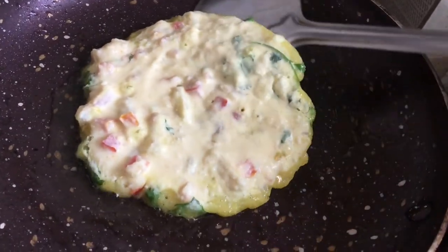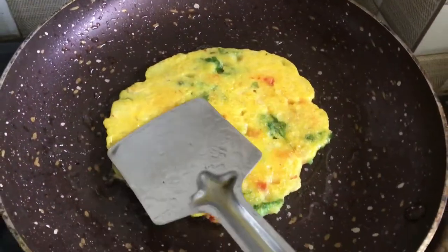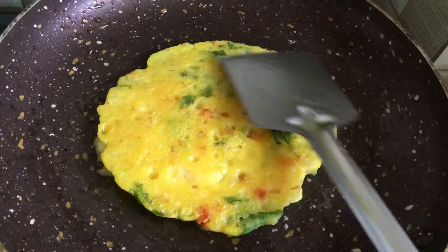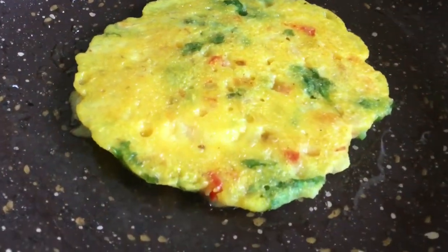Put the pan on the other side and flip it. Change the pan and turn it to the other side — both sides need to be evenly cooked. It should be the same color on both sides.